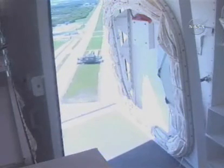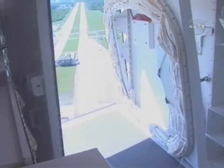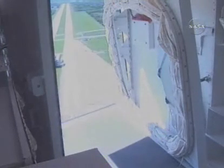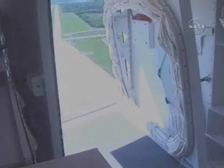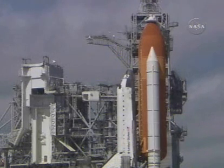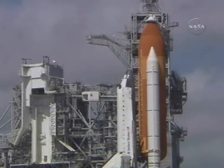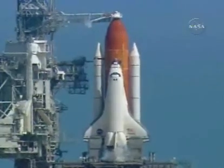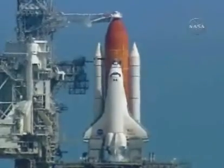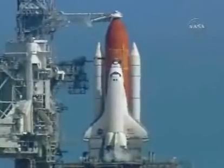T-minus six minutes, six minutes to launch. Also at T-minus five minutes, the firing chain will be activated and the rain safety systems on the vehicle will be activated. And the pilot will start the orbiter's auxiliary power units. T-minus five minutes, five minutes to launch.